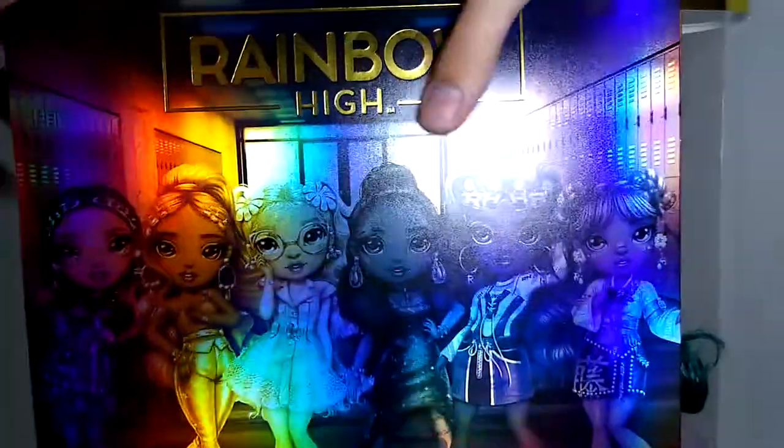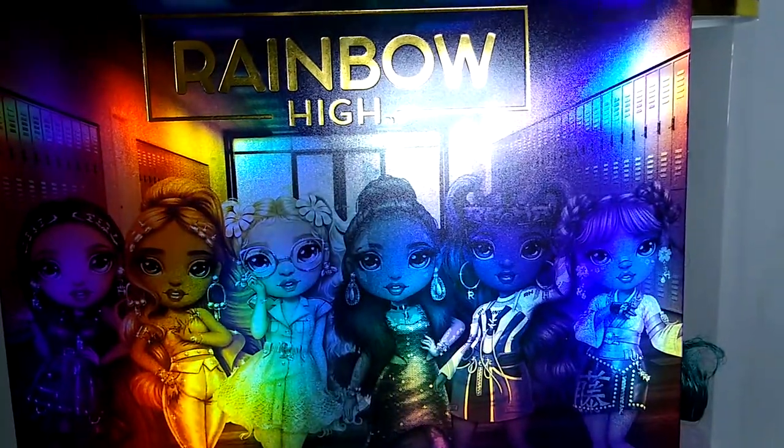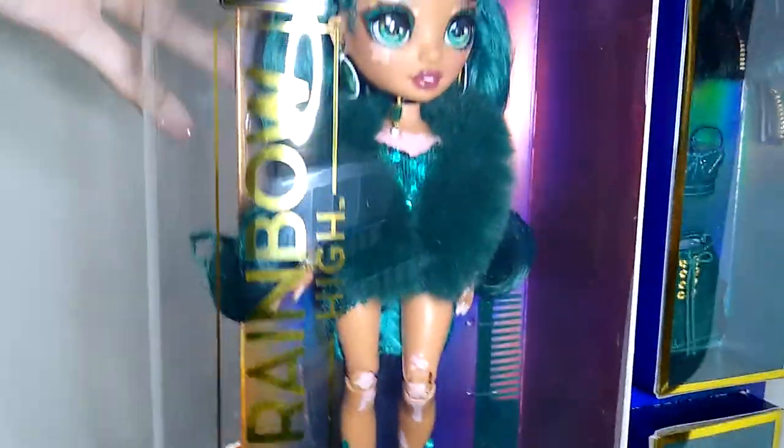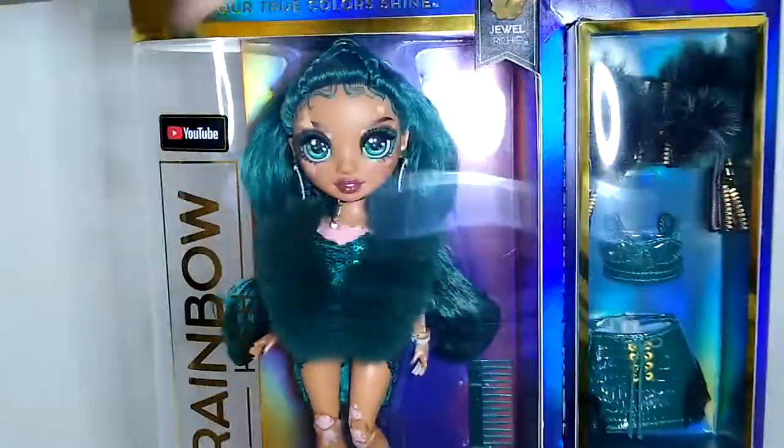Hello everyone, and welcome back to my channel. This is Collector Space with Jade, and today I have Jewel Richie from Rainbow High Series 4.